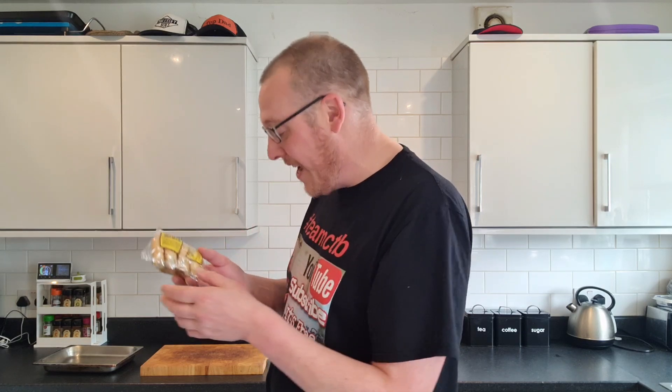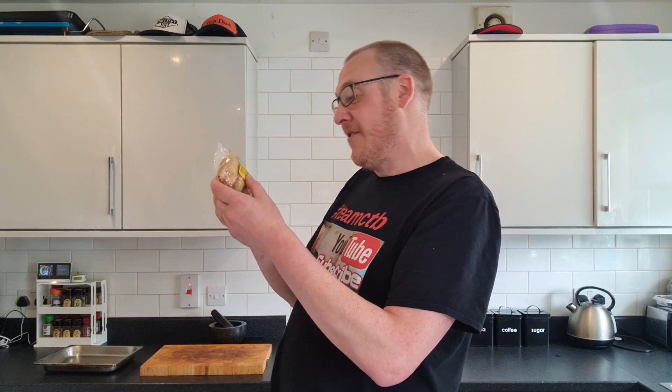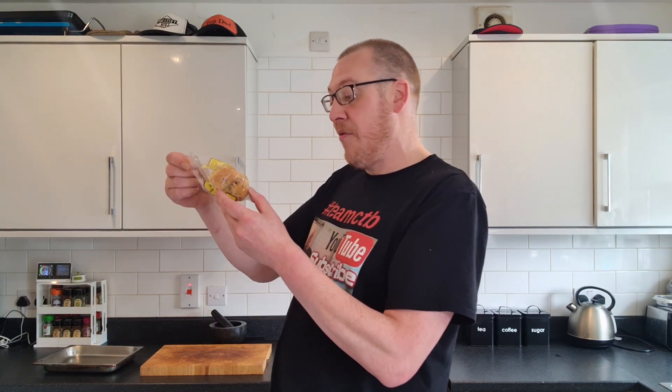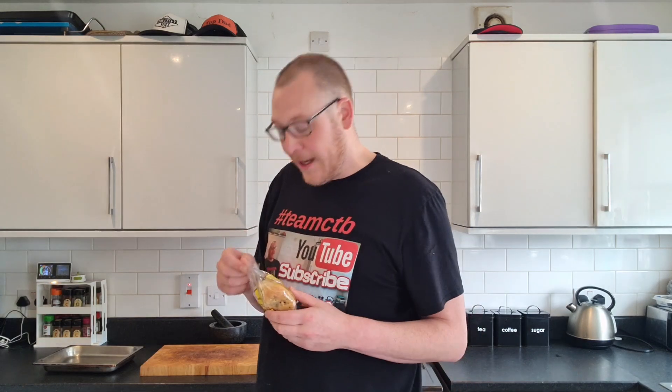The allergens are in there but they're not in bold, so I don't know what I'm reading and can't shout them out. But it says typical values per 100 grams of energy — yeah, it's got calories. These cakes are individually made from the finest ingredients obtainable, in order to recapture the authentic appearance and flavour of a real Lancashire Eccles Cake.